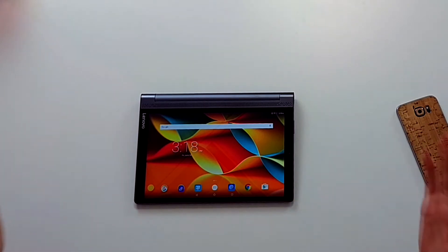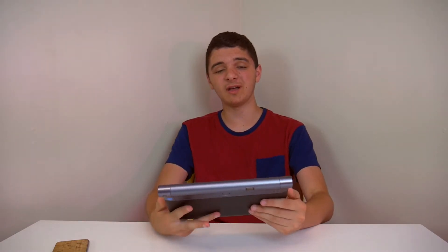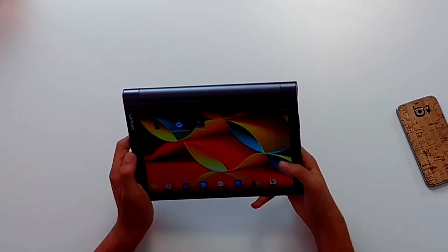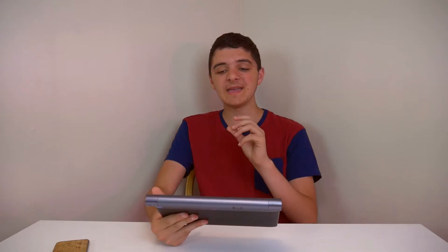So what's going on everybody? Joshua here with Choppy Tech. Lenovo sent out the Lenovo Yoga Tab 3 Pro right here that I have in front of me. This isn't the greatest tablet I've used, I'll admit, but it has one super cool trick up its sleeve — something I've never seen in any tablet before — and that is the fact that it has a projector.